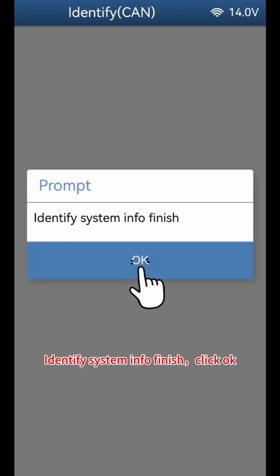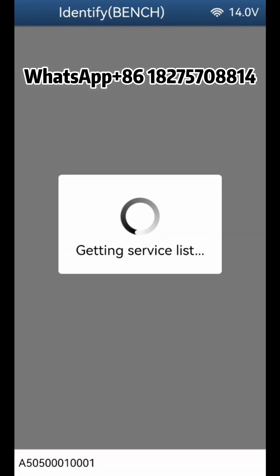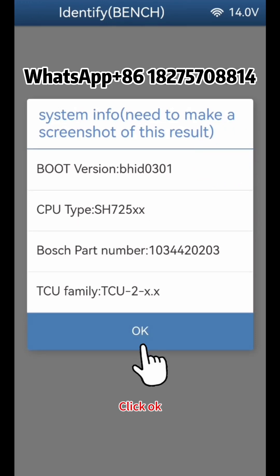Identify System Info finishes — click OK. Then click Identify Bench, click Continue, and check if the identified module chip model is correct. Click OK.